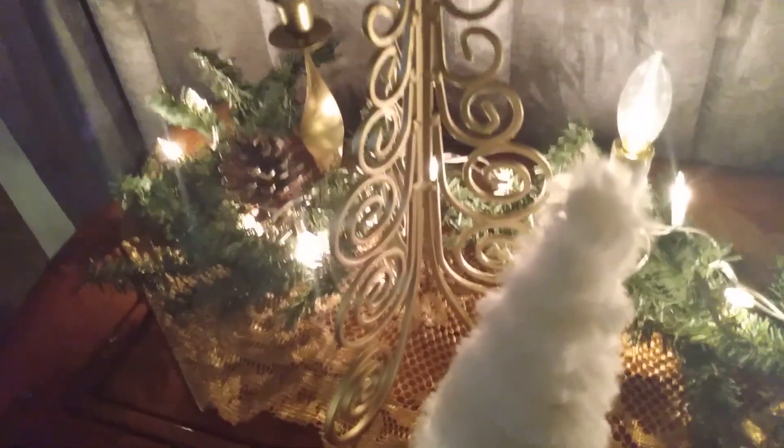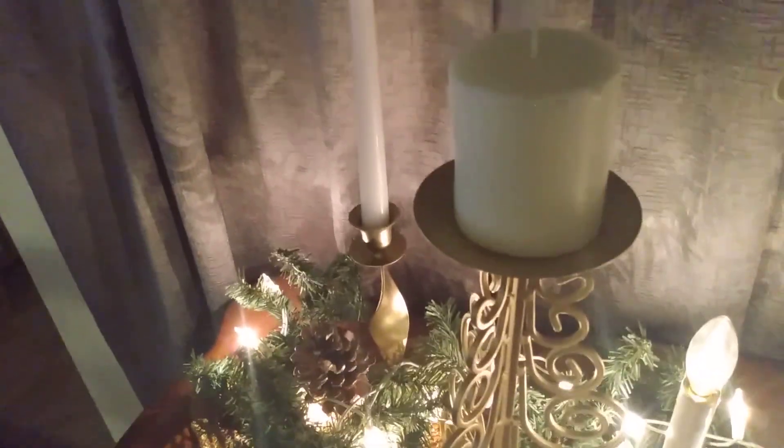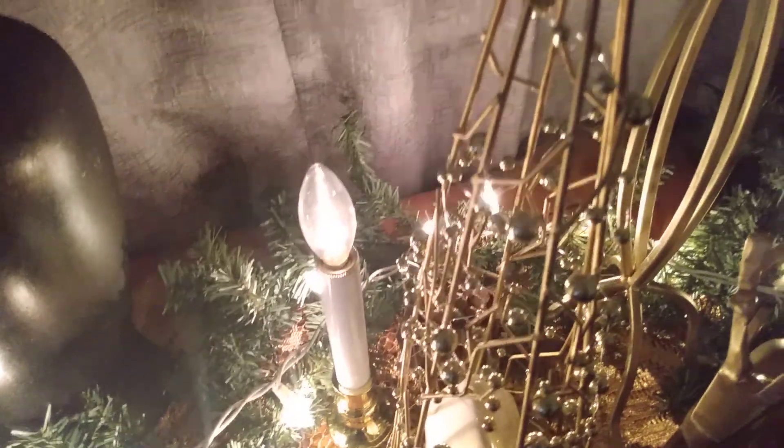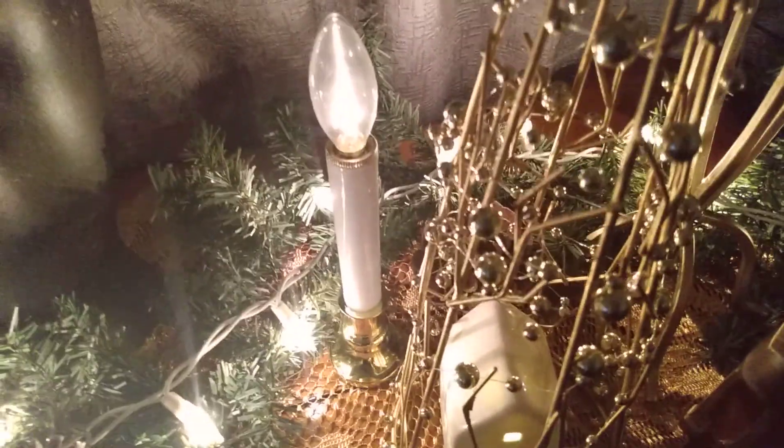I try to keep maybe three to five items in my vignette. On the left I have the centerpiece, flanked by candles and my cone tree. On the right I have another little vignette with a candelabra, cone tree, and a reindeer.